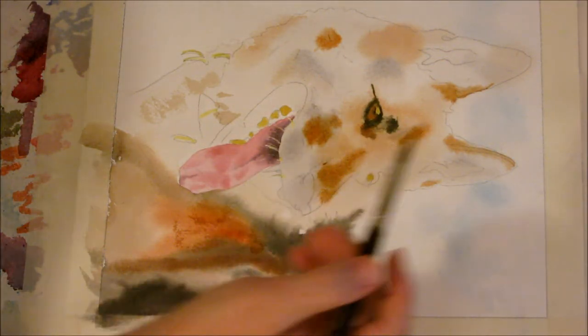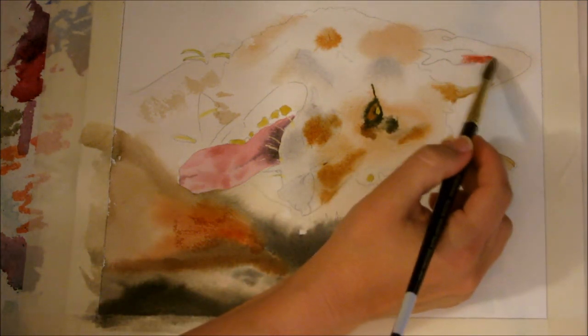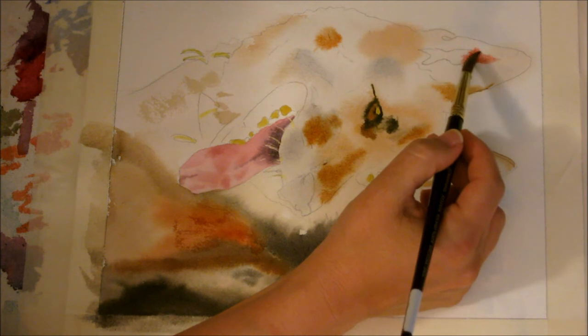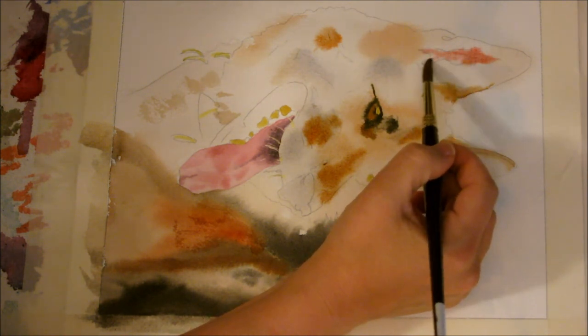I'm going to blot the excess water out and pick up a little red so I can do these ear areas while it's still moist.